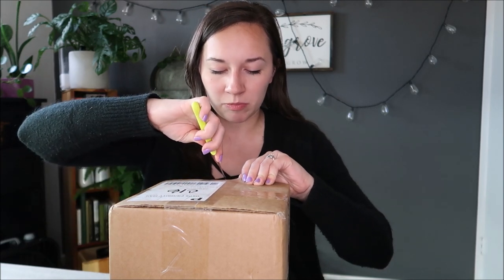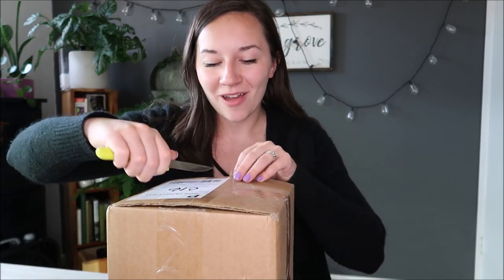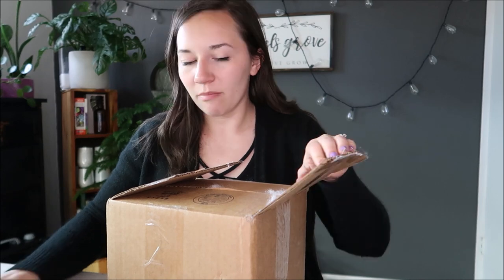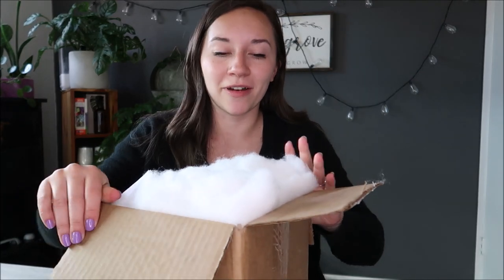Now let's get into the succulents. These came from California. It did take them a little while to get here — that is not on the seller's part at all. I think they sent it out last Monday so it's been about a week. My only concern is that they would be a little stretched out from the lack of sunlight for over a week, but if anything I can just throw them under the grow light before I use them. That's all not on the seller at all — it's just where we're at with shipping. Now everything takes a little bit longer.